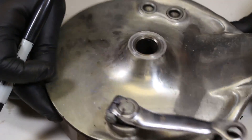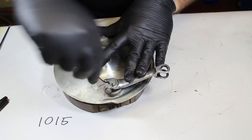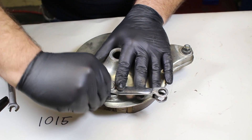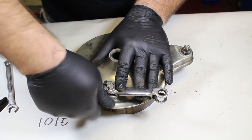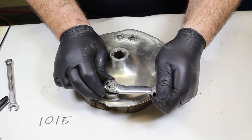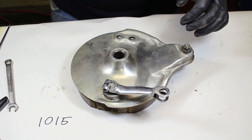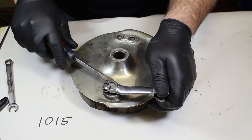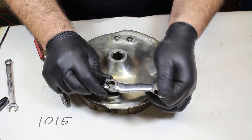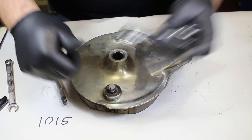I'm going to pull this bolt out, take the arm off, and flip this over. Probably sure this thing has never been taken apart since it left the factory. I'll wiggle it off — sometimes it's easy to get underneath with a screwdriver and gently pry it. There is our arm. I'll put the bolt back in and set it aside.